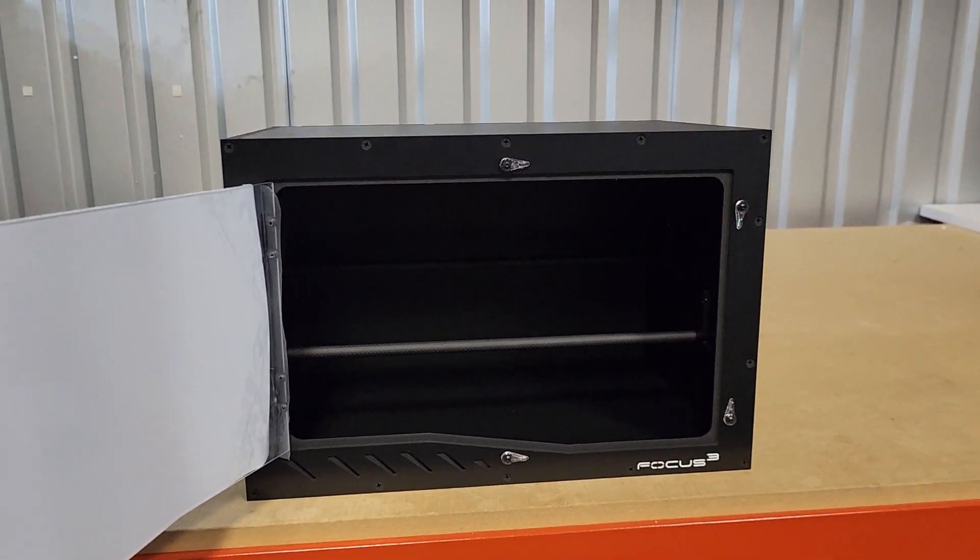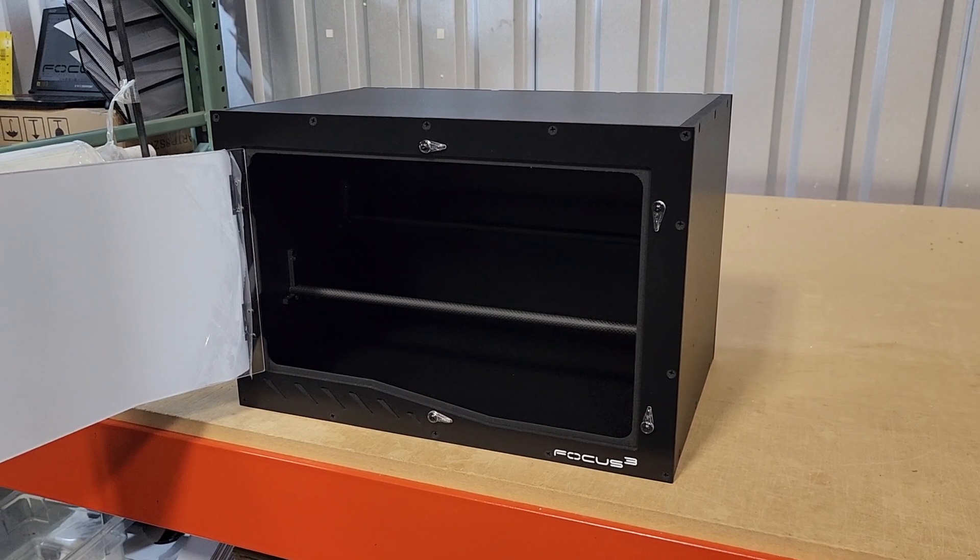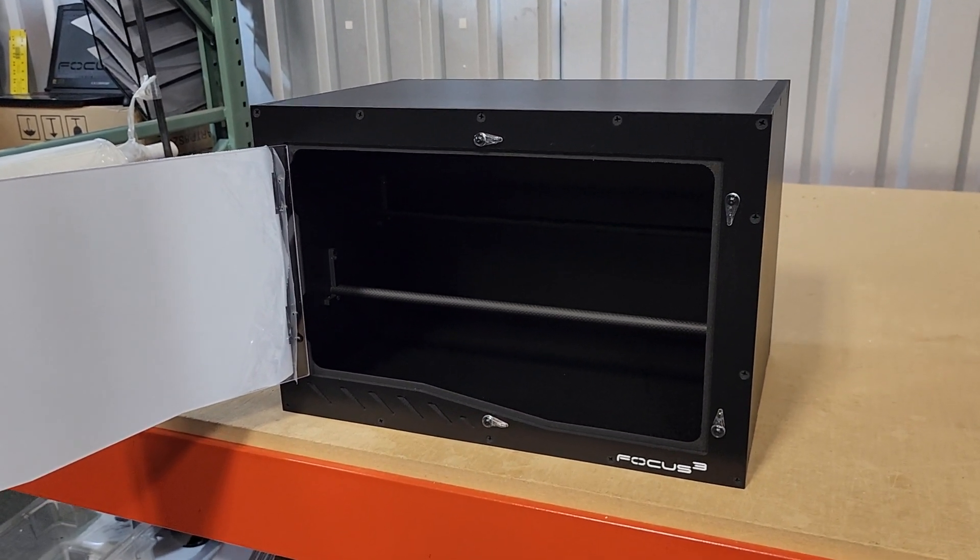Similar size — same size enclosures — just a little bit different function. This is the Alpha 18x12x12.